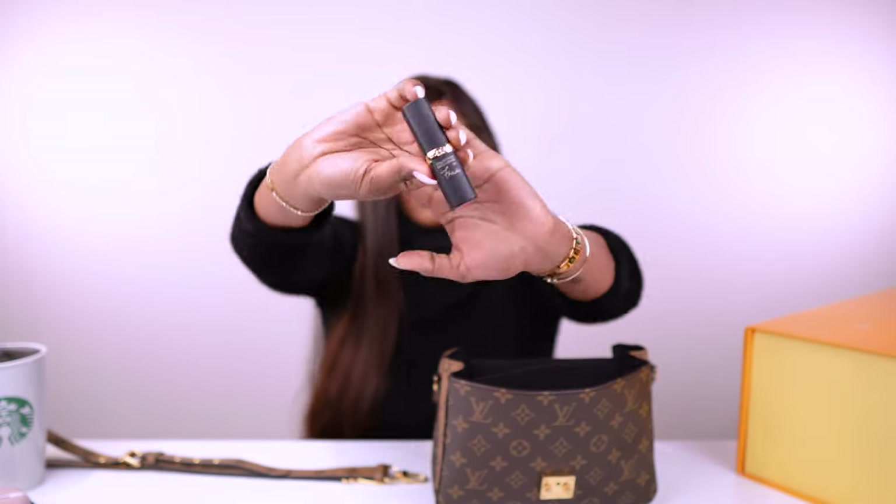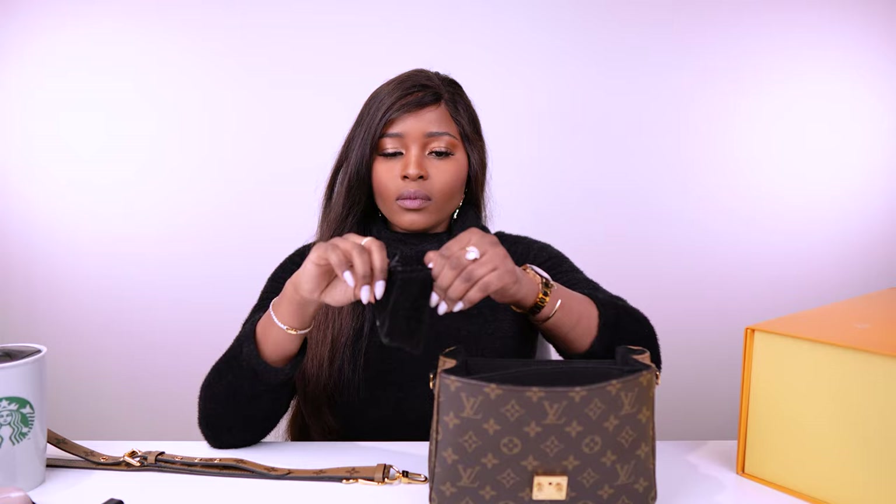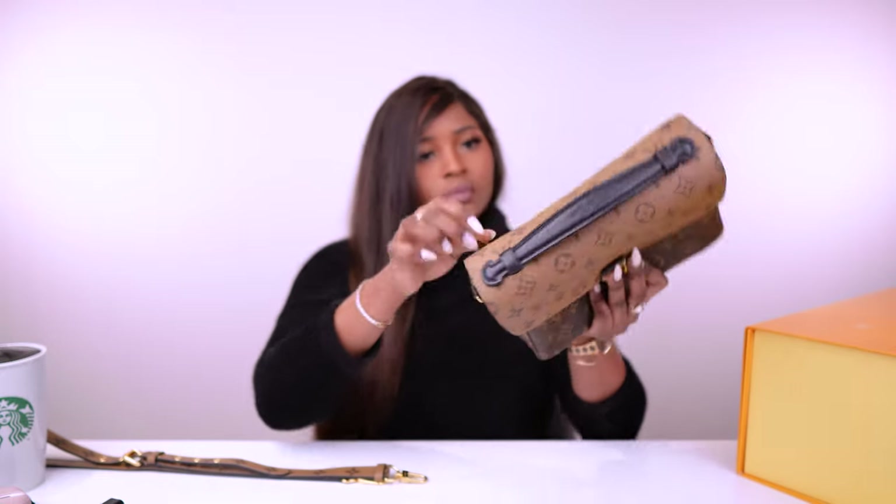I also have a compact mirror, AirPods Pro, Mentos mints, hand cream, another lipstick, and some loose items. I also found a notebook in there! The real reason I went out this morning was to get my watch battery changed — so I've got the watch in its dust bag right here.